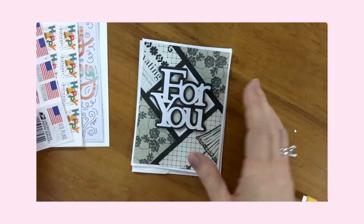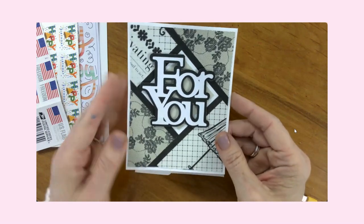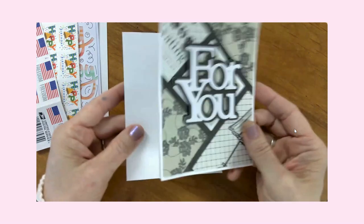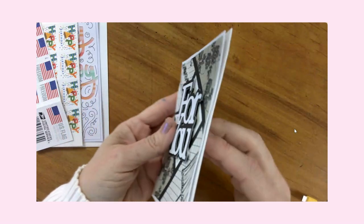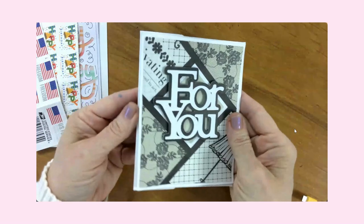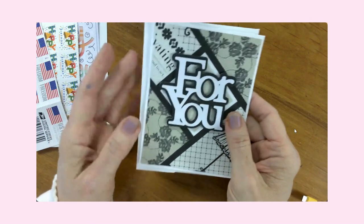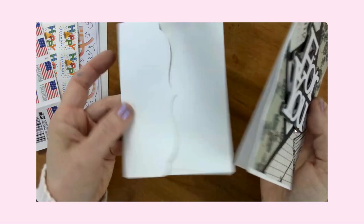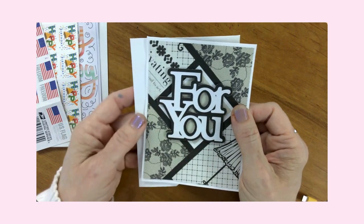The other type of card that gets sent through the mail is handmade cards that have dimension or embellishments. We're still using the A2 size envelope, however this one is definitely not flat — you can see the dimensional aspect. If this were to go through the regular mail system through the meter machine, it would probably tear up the card. This is definitely not something that's going to survive that route.